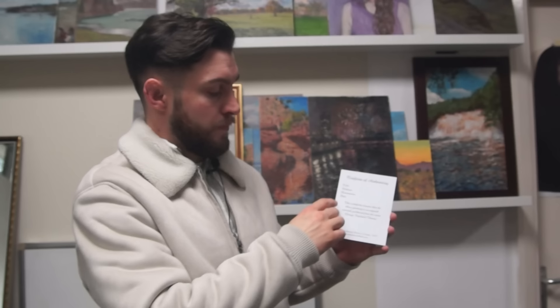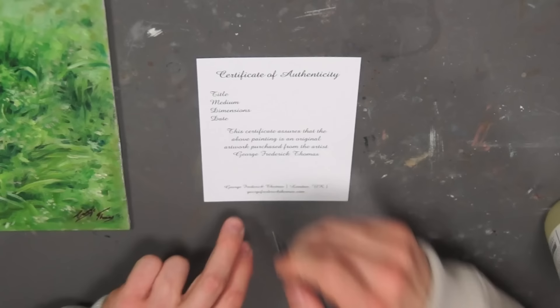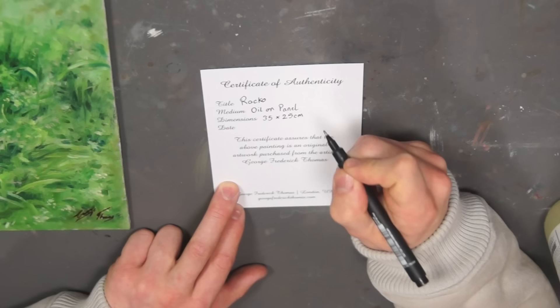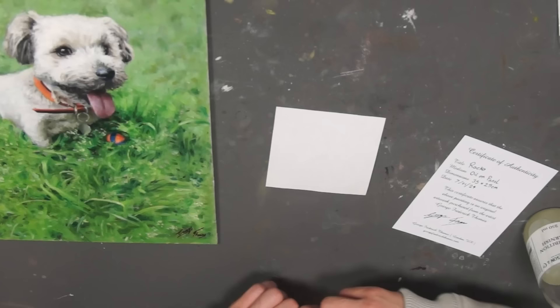Now that the varnish is drying, I'm going to fill out a certificate of authenticity. You want to put on here the title of your painting, the medium, the dimensions, and the date it was painted. This is one I made online, and I've written on there: 'This certificate assures that the above painting is an original artwork purchased from the artist George Frederick Thomas.' I'm writing the title — Rocco — the medium — oil on panel — the dimensions — 35 by 25 centimetres — and the date, 7th January 2024, then I'll sign it.